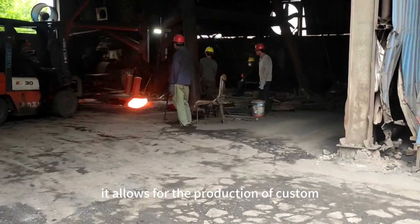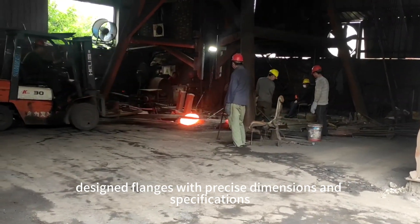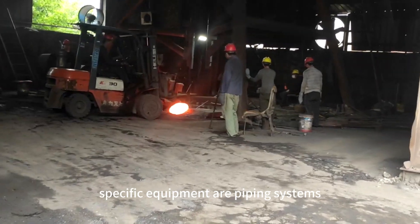Firstly, it allows for the production of custom-designed flanges with precise dimensions and specifications. This flexibility is crucial in various industries where flanges need to fit specific equipment or piping systems.